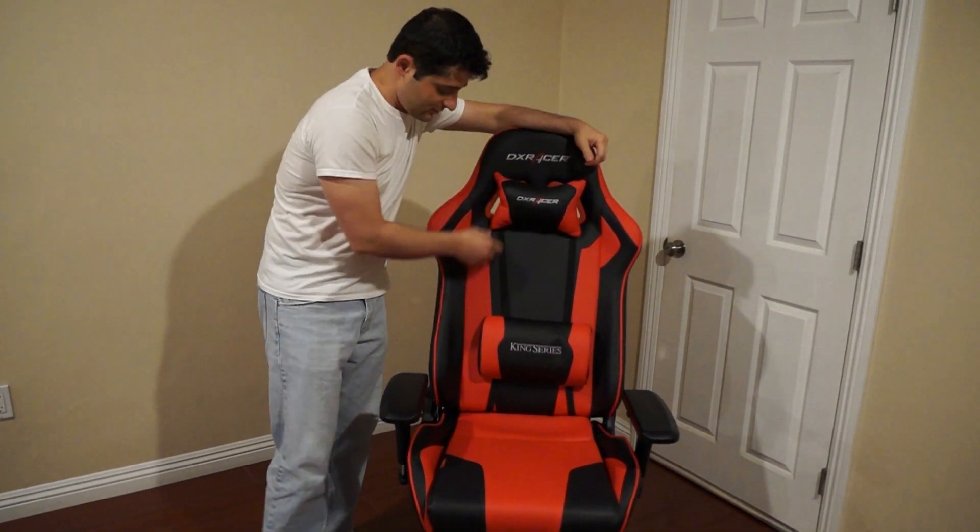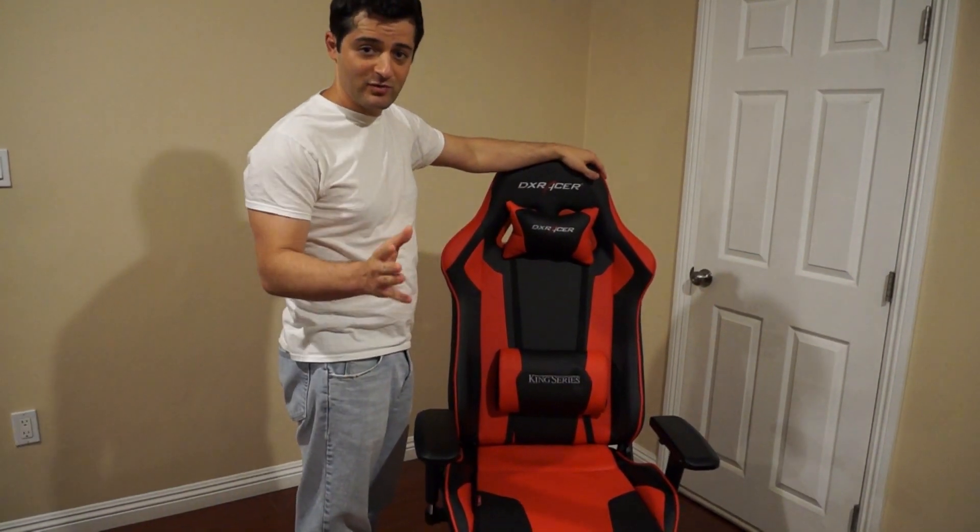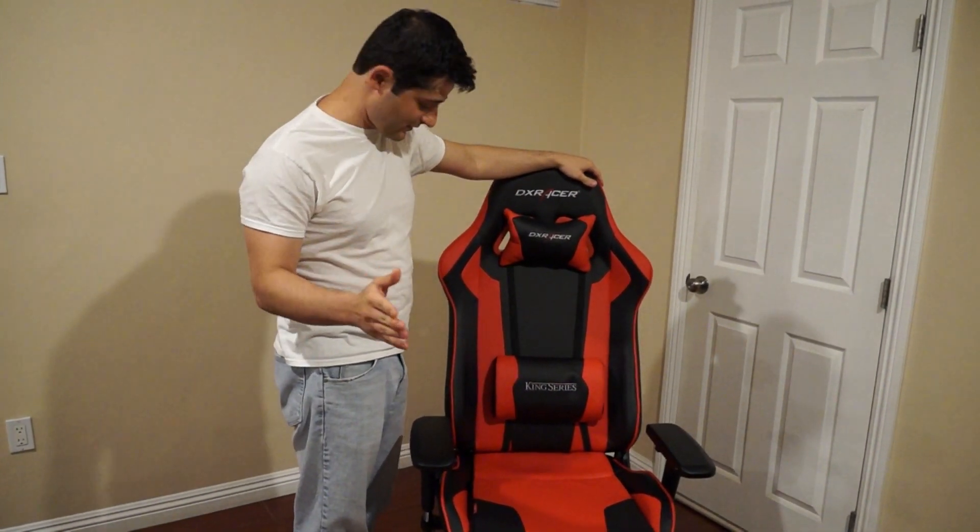Very comfortable headrest back here. Also, we have a very comfortable backrest on the seat to make sure to get into the small of the back so you can maintain a proper posture while gaming for several hours.